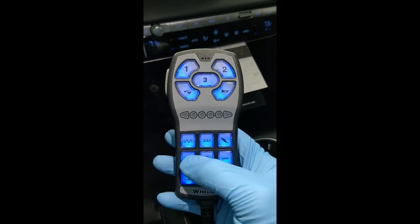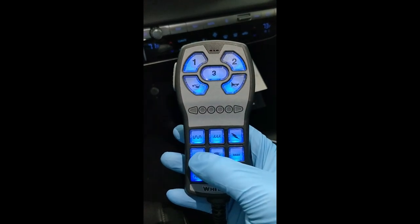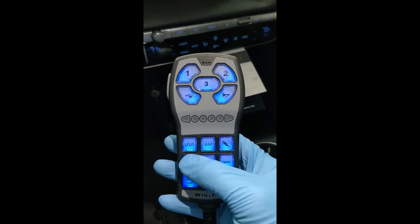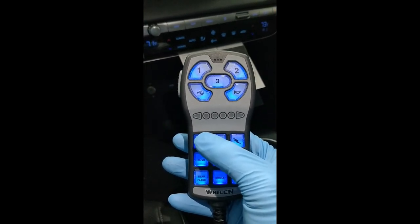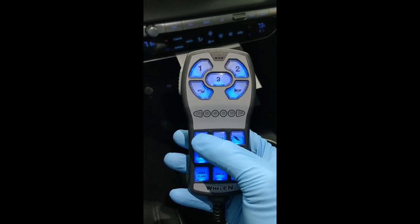What we did at Code One Solutions is give the customer an extra tone — a high-low. Adding another tone is not so complicated, but adding it right is very complicated. What I mean by adding it right: whenever you press Wail and then go to high-low, high-low will cut off Wail. And whenever you press Wail, it will cut off high-low.